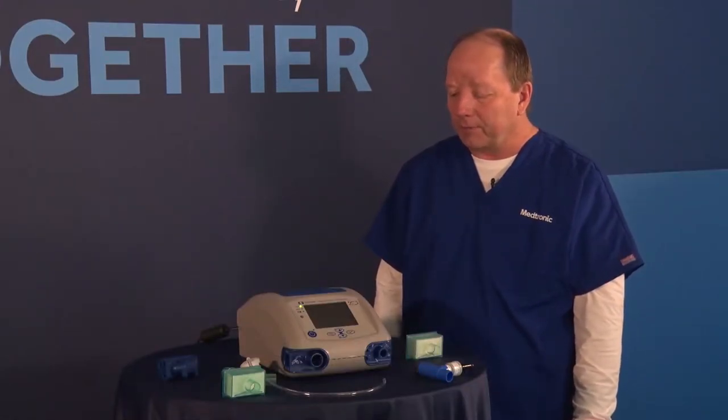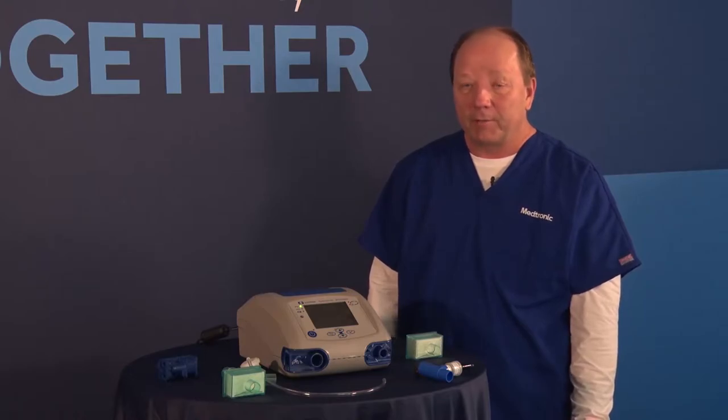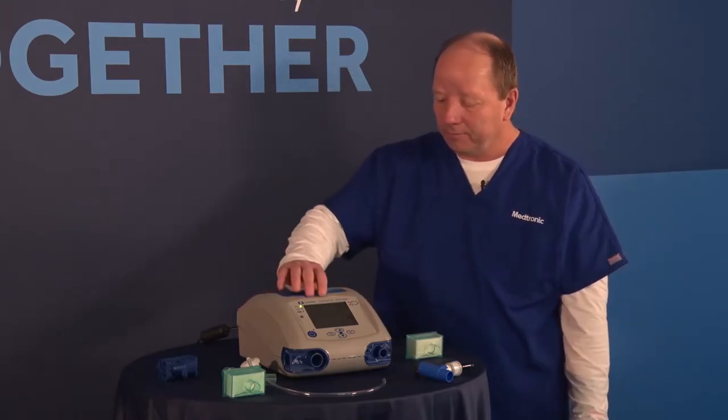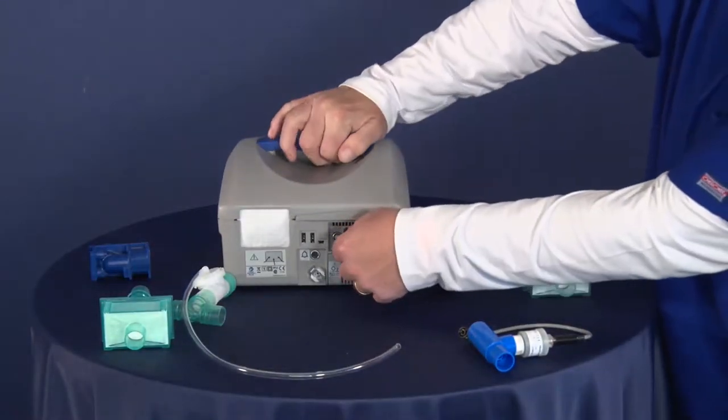Now that we have the unit unboxed, let's go through the setup of the Puritan Bennett 560 ventilator. I'm going to first start in the back of the unit and show you some things on the back here.